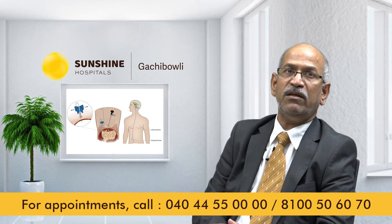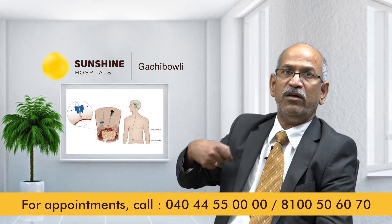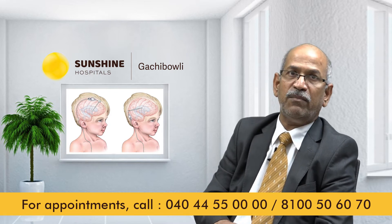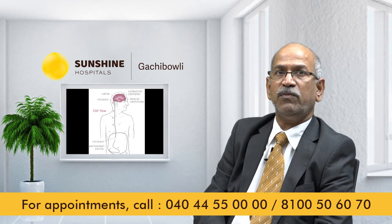The shunt deals with water — fluid in the brain. There is a little bit more water than normal. This fluid is called CSF, the Cerebral Spinal Fluid.